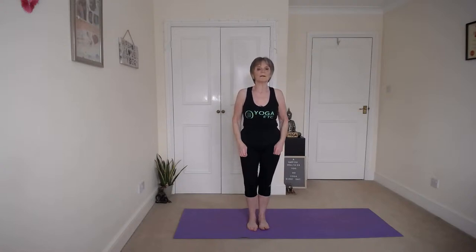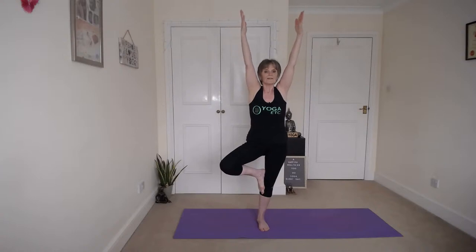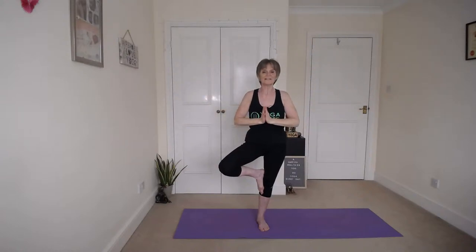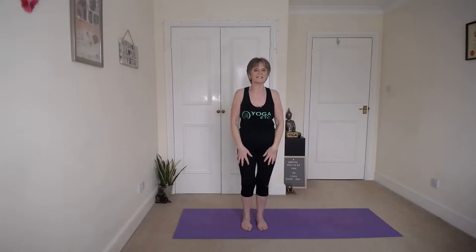And then we'll go into Tree Pose. Shift your weight onto your left leg — remember you engage the thigh but you don't lock the knee. Bring the right foot up to wherever's comfortable for you. Fix your eyes on a non-moving spot and hold.